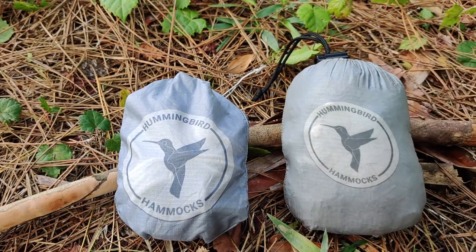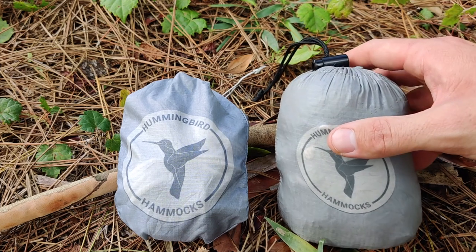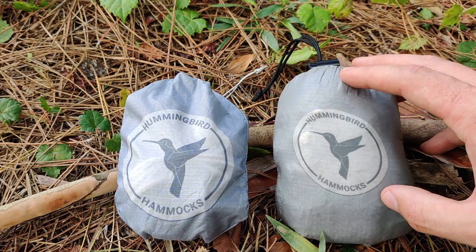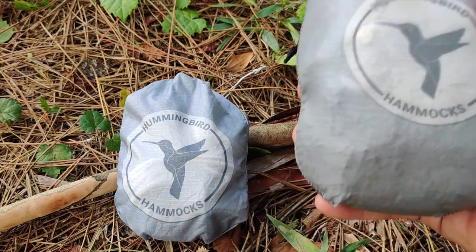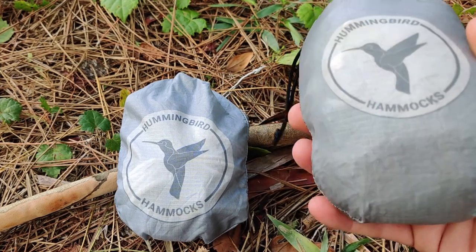This hammock goes for $69.95, and it is worth mentioning I did go with the plus version. What that means is it's 12 inches longer and 14 inches wider than the traditional hammock offered by Hummingbird Hammocks.